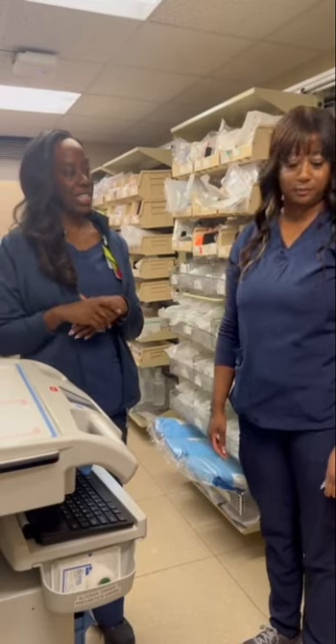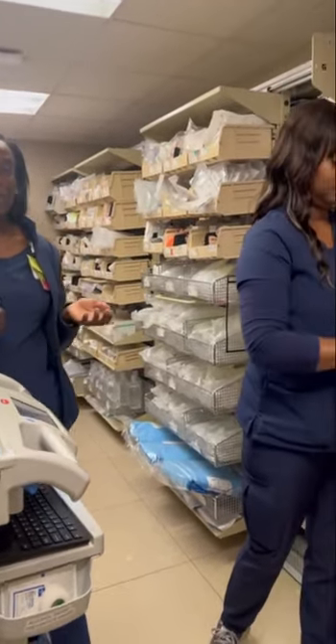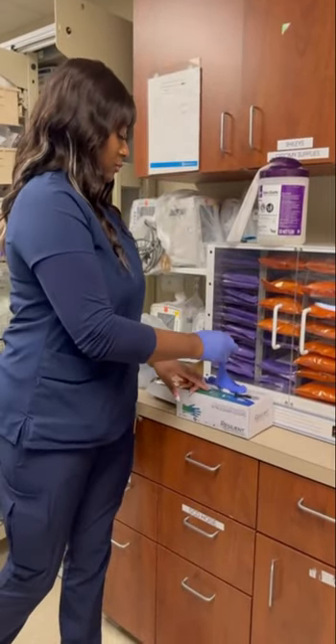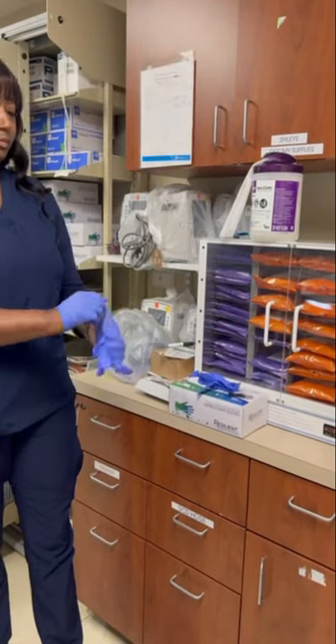First, we would like to clean our workstation. By doing so, you can use warm or soapy water, or if you are in a hospital facility, you can use a hospital-appropriate sanitizer to clean off your working areas.